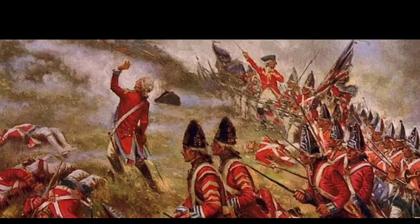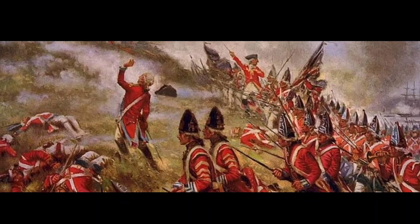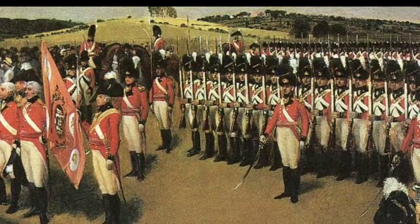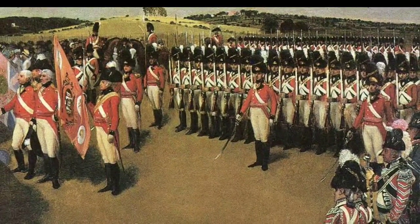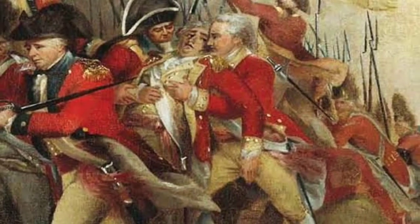The war formally commenced at the Battles of Lexington and Concord in present-day Massachusetts. Two months later, in June 1775, the Second Continental Congress, gathered in the revolutionary capital of Philadelphia, appointed George Washington to organize Patriot militias into the Continental Army and lead them in a war against the British Army.